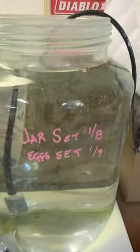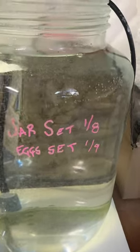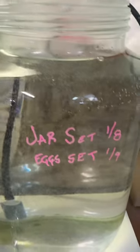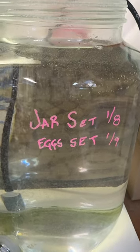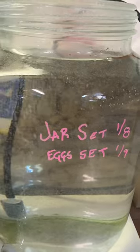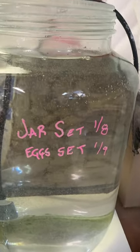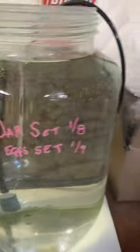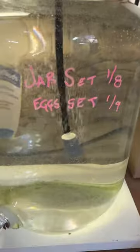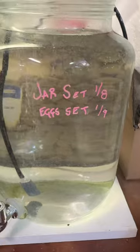That turned out to be just short of a cup of Instant Ocean in two gallons of tap water — no dechlorinator or anything like that, just plain old tap water. I let that bubble for a day with just a plain old cheap air stone.